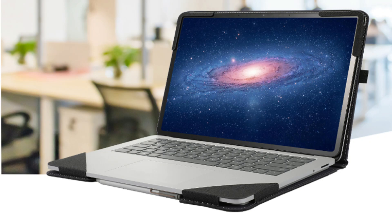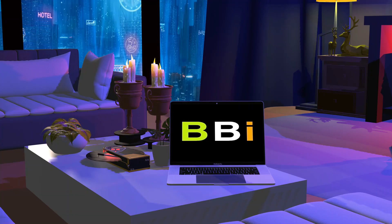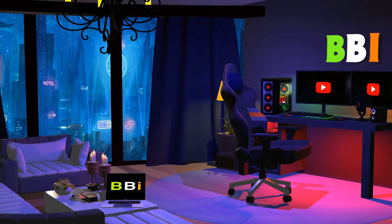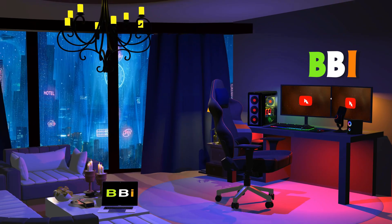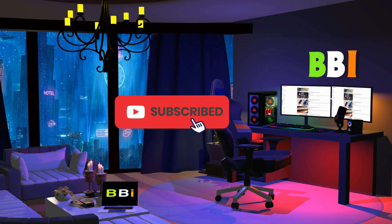This video explores the essential accessories that can improve the functionality of your Surface Laptop Studio 2-in-1. Welcome to Best Budget Info, where we review tech products to help you make the best purchasing decision. Our team stays busy to keep you updated on the latest tech trends. To purchase the right product, check out the links in the description and subscribe to my channel.